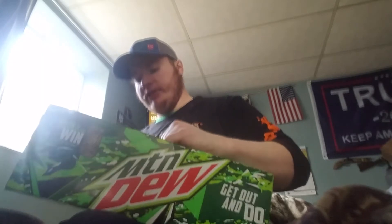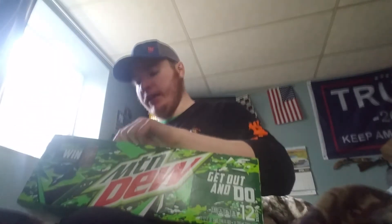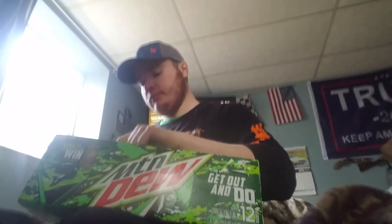This is an unusual video. This is Mountain Dew — regular Mountain Dew. Let's see if I get the gold can in here, because I really want this gold can. Let's search this to see if it has the gold can.